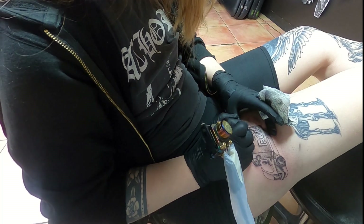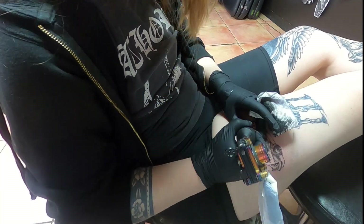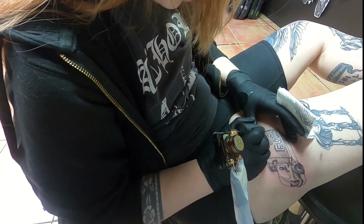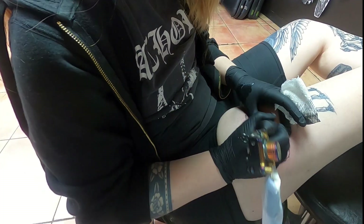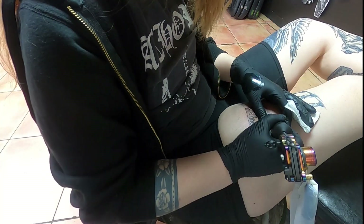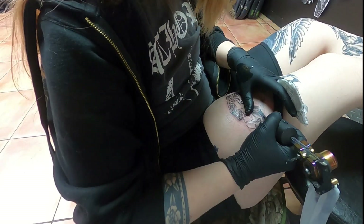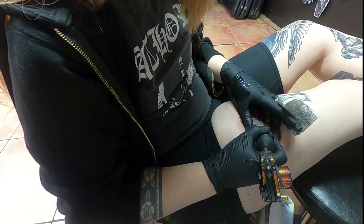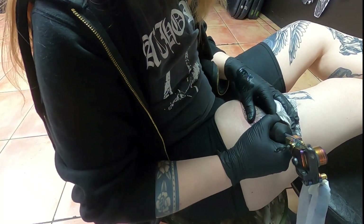I used a little bit of Bactine in between the lining and the shading, and between the shading and the white — just a spray to help with the swelling. Bactine has a small amount of lidocaine in it, so it makes it feel a little better. This was actually a pretty leisurely tattoo — I was just posted up chilling. It wasn't that bad, and maybe that's because the last few tattoos I got were my sternum and my kneecap, so my pain gauge is a little different. Those were pretty painful — this one was super chill.